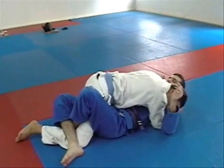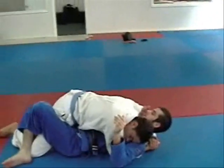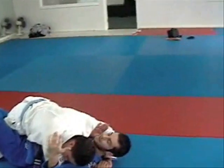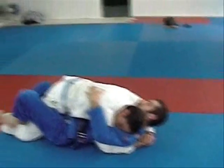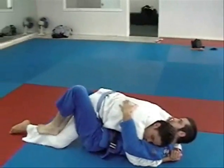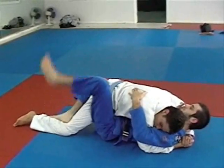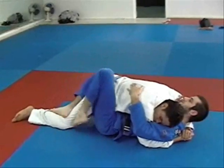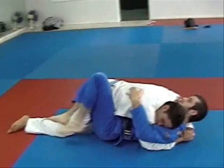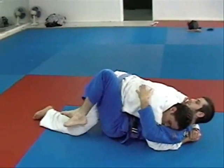I've got a hand by my face just so he's not cross facing me too badly. I'm still kind of in trouble since he got me flat. I start opening my legs up, put my heels on his calf and start stretching his leg down. I'm using monkey feet to push his knee away from my butt to get some space to put my hook in. If his knee is still kind of close, I push it out.